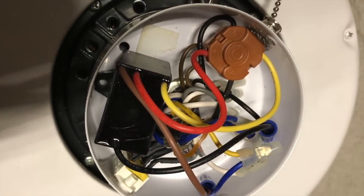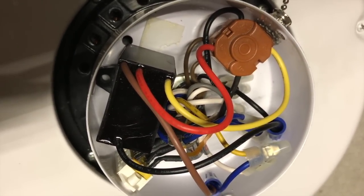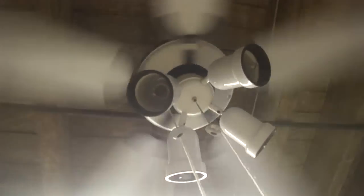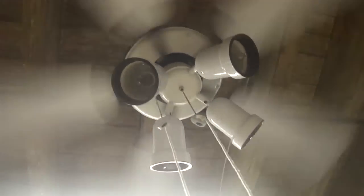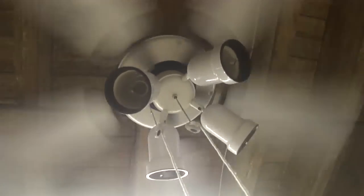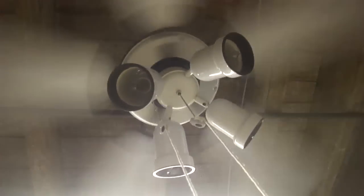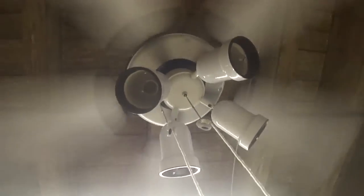Now this fan is ready and it's time to test it with a brand new capacitor. Here it is again, installed in my testing room this time, and the fan spins fast again with a brand new capacitor. It's been spinning slow for over 10 years until they ended up replacing this fan. I already made a video of this fan on all three speeds with five blades, four blades, and two blades with the new capacitor.